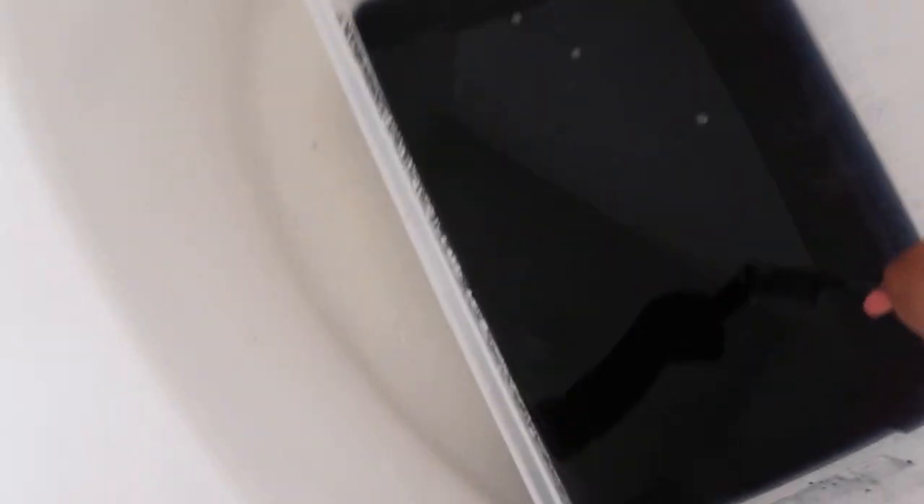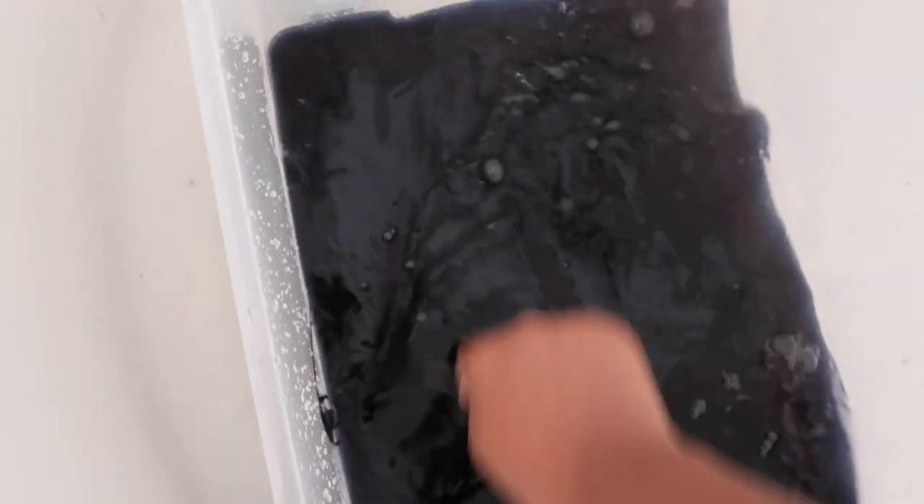I made sure to spray the lace to protect it from the color — I used the Got2b glue spray. This is near boiling water, it's just super super hot. I put the entire bottle of the dye in there.